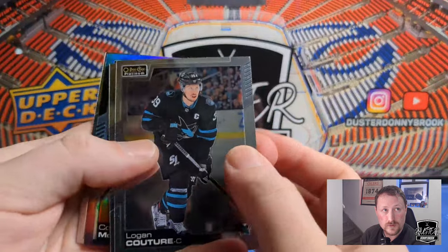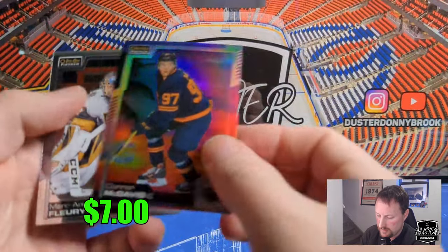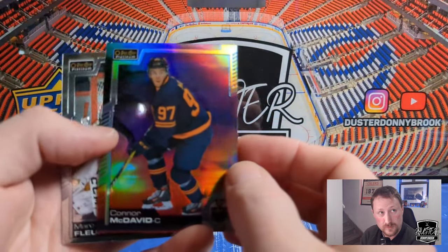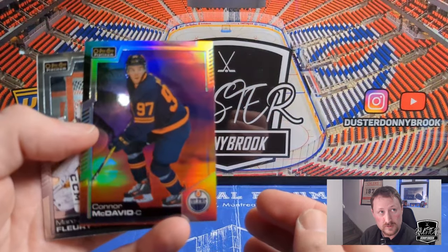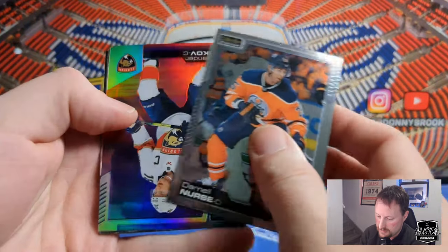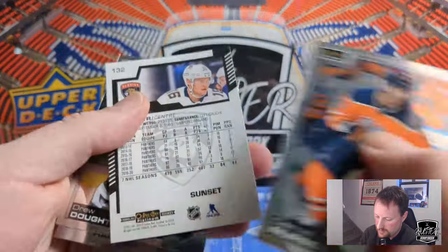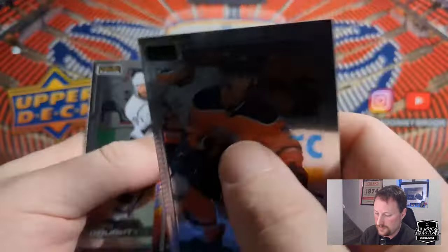Logan Couture. Sean Couturier. Got a Connor McDavid sunset — I always love pulling McDavid on any card. So there's McDavid on a OPC Platinum sunset. And a Marc-Andre Fleury. Darnell Nurse. Another sunset there. A Barkov sunset.